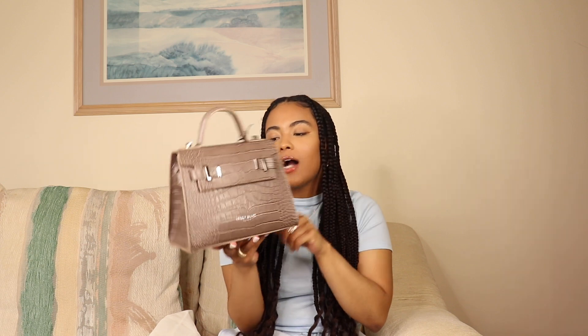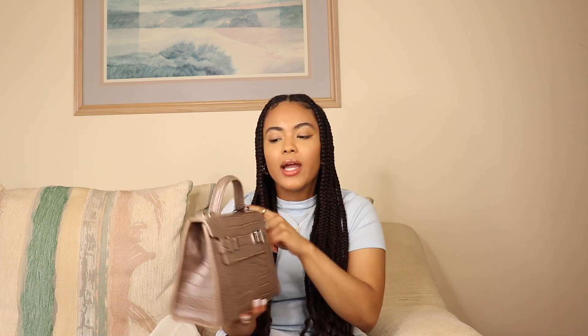One thing that really sold me on this bag was the crocodile effect. I also really loved that it has silver hardware — I don't have a ton of bags with silver hardware, so I definitely wanted to pick this one up.